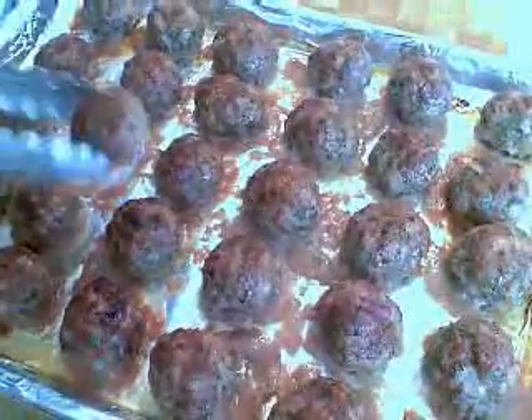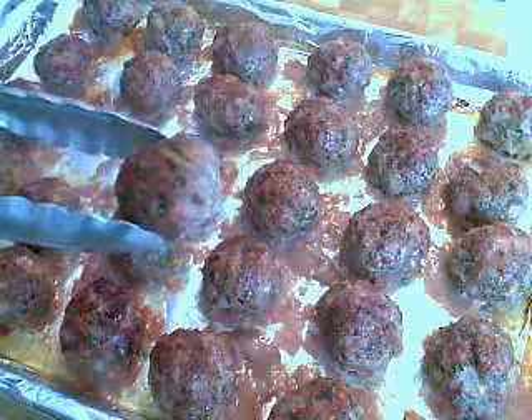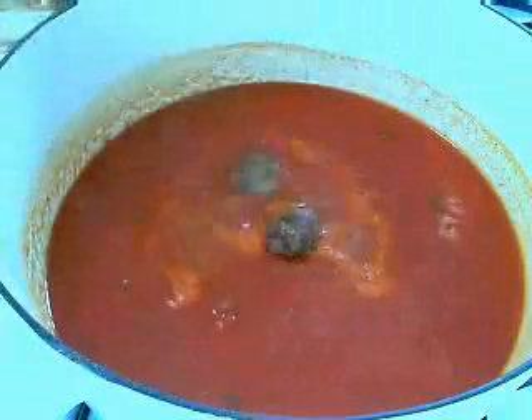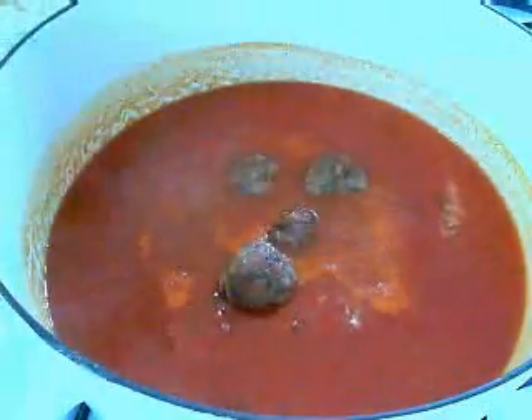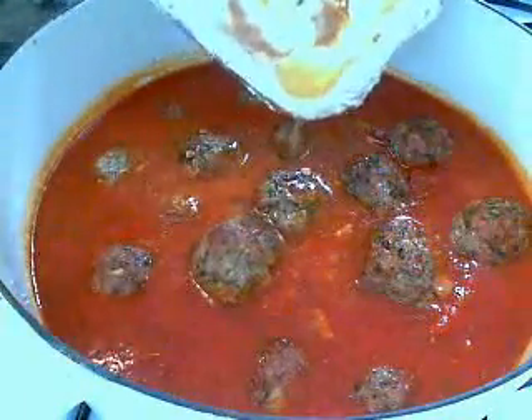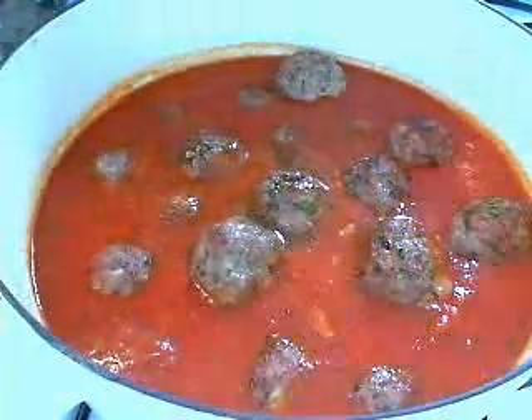I don't fry mine, I bake them. I put them in a very hot oven, 425, for about 15 to 20 minutes, just to get a nice little brown going on the outside. And then the rest is easy — add it to your favorite tomato or spaghetti sauce, and let them simmer. I go on low, simmer on low for about an hour, and you're ready to eat.